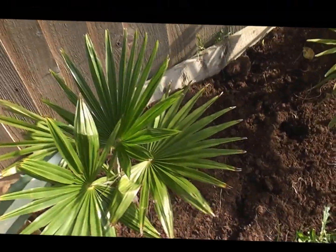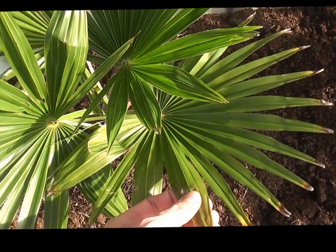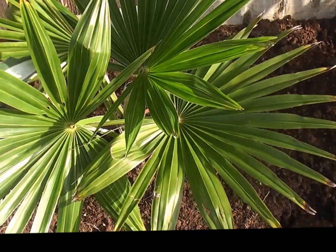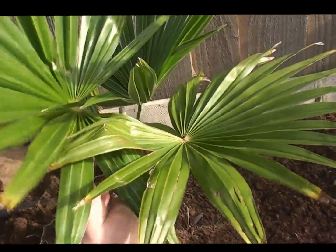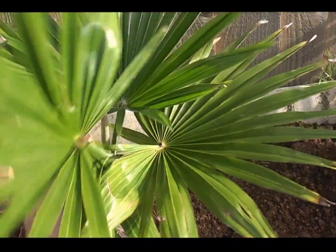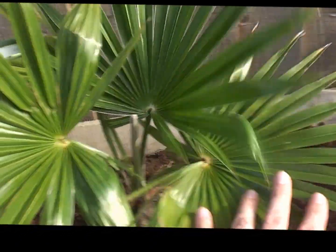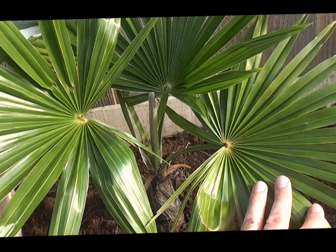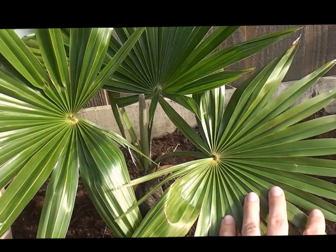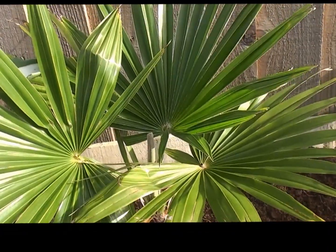The next one has really beautiful leaves. One of the more tender species, Trachycarpus latisectus. It has recovered from minus ten in other gardens in the UK, but will defoliate below minus four, five or six depending on the length of the cold. That's grown two and a half leaves this year.